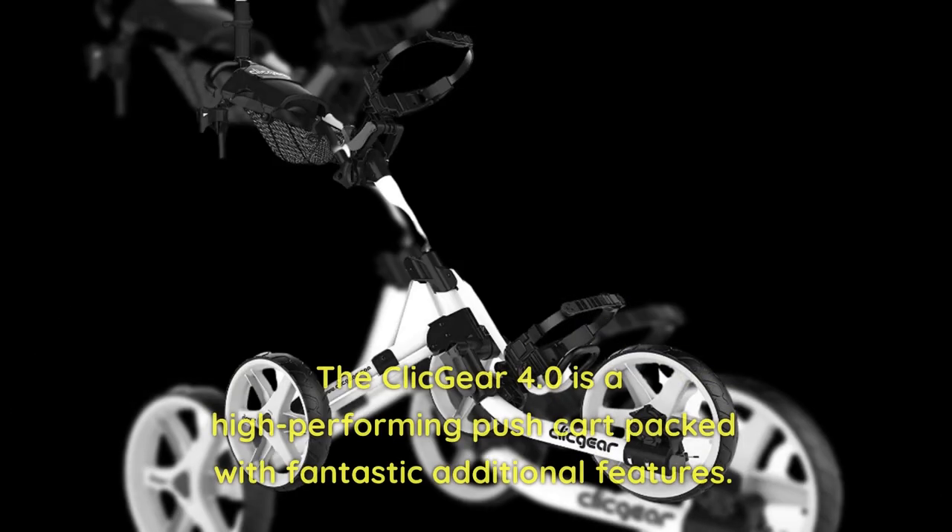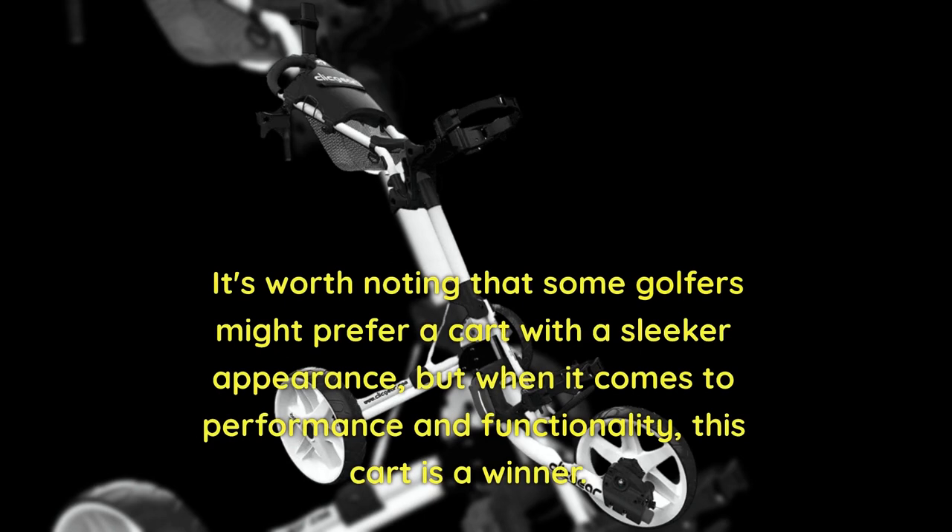The Clicgear 4.0 is a high-performing push cart packed with fantastic additional features. It's worth noting that some golfers might prefer a cart with a sleeker appearance, but when it comes to performance and functionality, this cart is a winner.